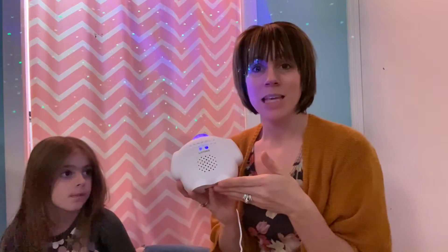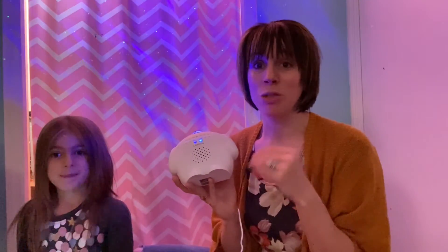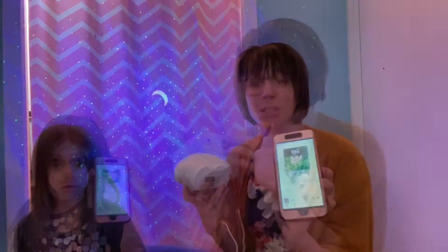You can also connect this to your phone so you can play your own music from it, and it will move to the beat of the sound — which we're probably the most excited about.